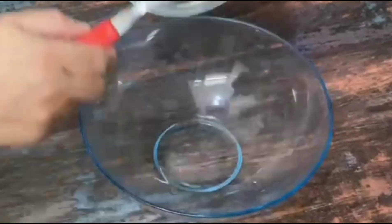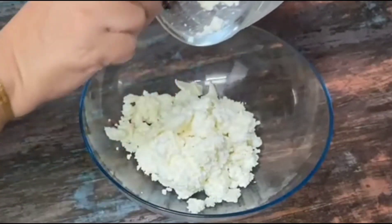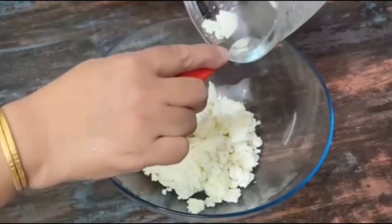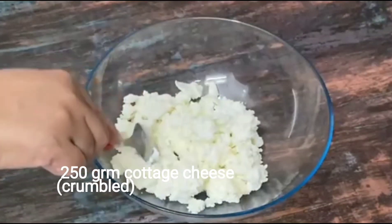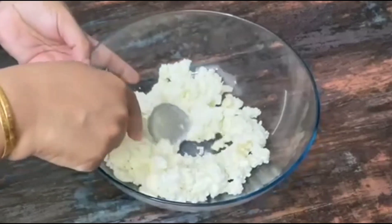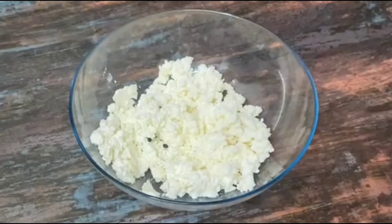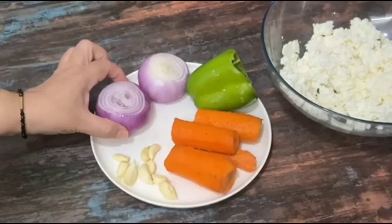For this recipe we have brought 500 grams of Paneer. The Paneer is at home and is crumbled. If you take the Paneer in a block, you can crumble it yourself. If the Paneer is very hard, you can use a little water to help crumble it.